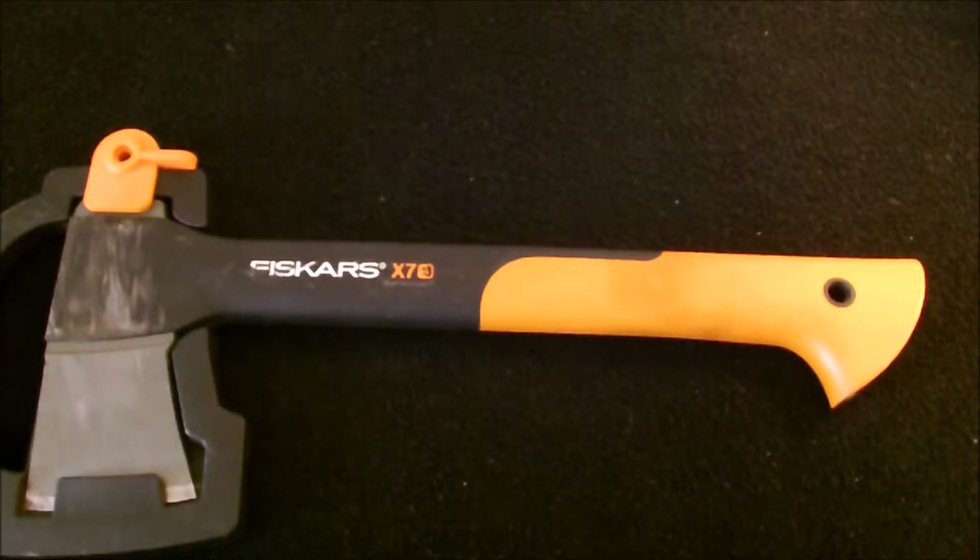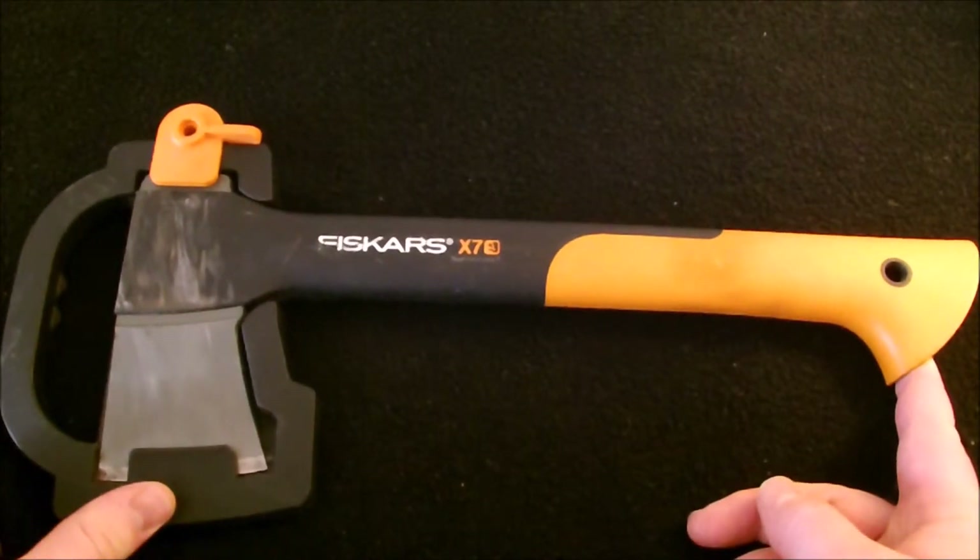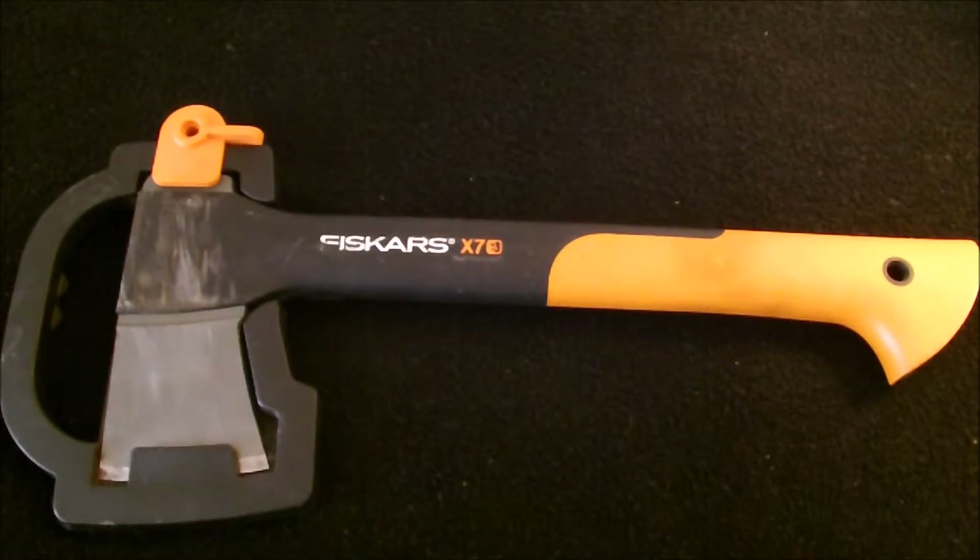Hey YouTube! Today we're going to be looking at the Fiskars X7 Axe or Hatchet. It's been getting a lot of bad negative reviews in YouTube channels. I'll just tell you a little bit about my experience with it.